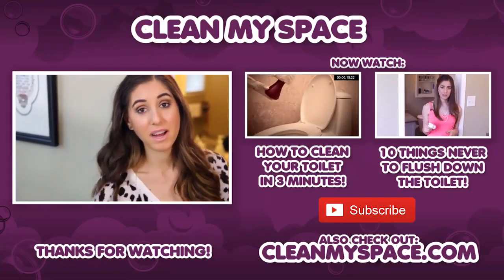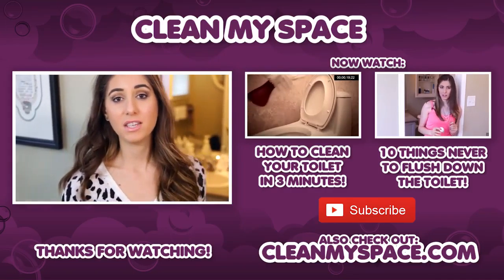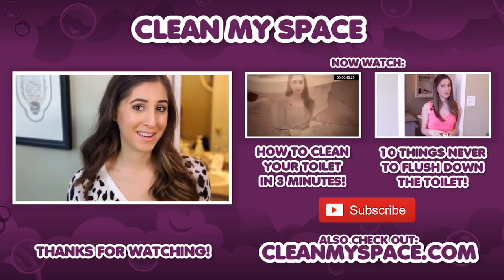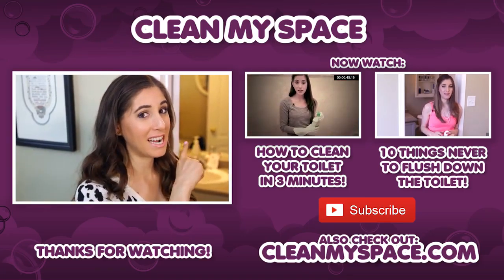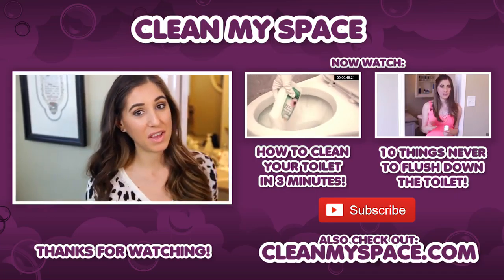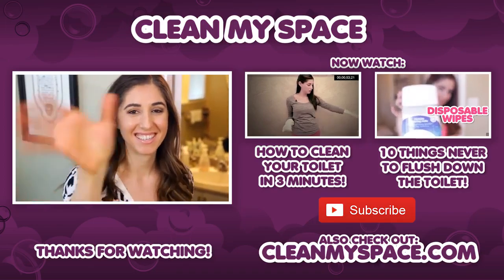It's that special time of the week where I get to throw you to a couple of other videos I think you're going to love. Since we're on the topic of toilets, I thought I'd throw your attention to two other toilet-related videos that we have. The first one is how to clean your toilet in three minutes, and the second one is 10 things you should never flush down the toilet. Thanks guys, and I'll see you next week.